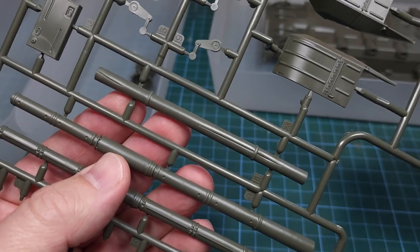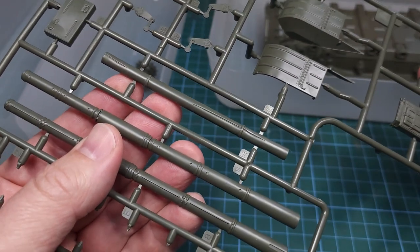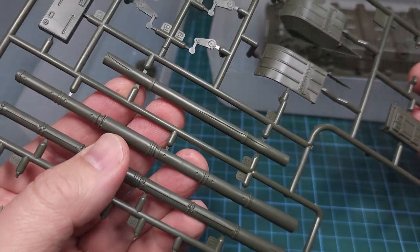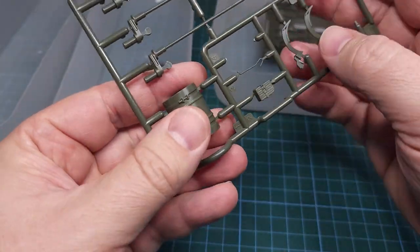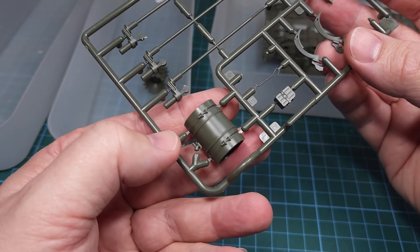The kit part is beautifully detailed — you can see it there — as well as the rear external fuel tanks, which are moulded as a round drum, which is quite unique. Usually these are two separate halves.